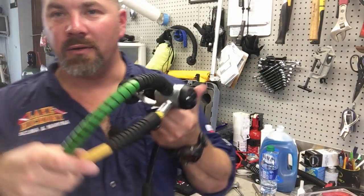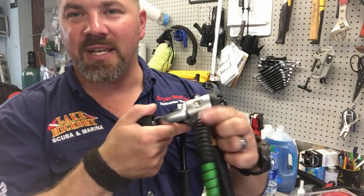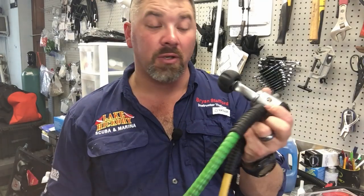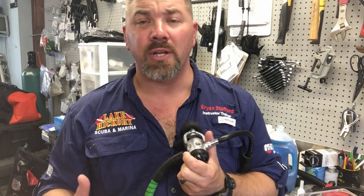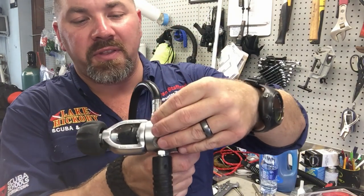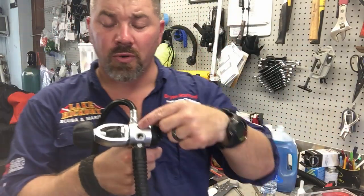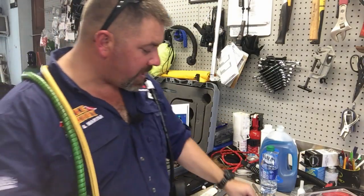When you buy a regulator — this is an older reg, an old Dacor here — it usually comes with just a first stage and a second stage and nothing else. Obviously you're going to have to buy the alternate air source to go with it, usually a low pressure hose which typically comes with a brand new BC, and then some type of high pressure hose whether you're using a transmitter, an air-integrated computer, or a single, double, or triple gauge. Getting back to the first stage — they come with these port plugs in them. All we do is take them out with an Allen wrench, set them aside, and screw your hoses back in.